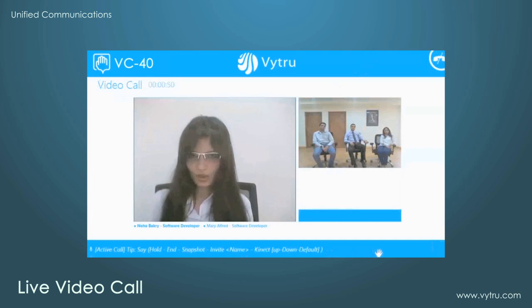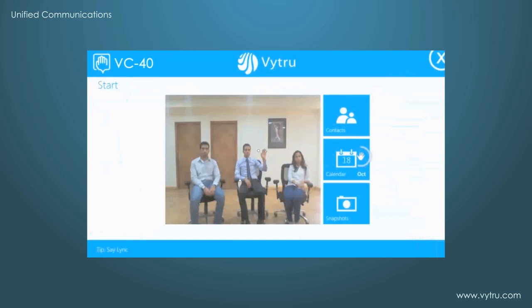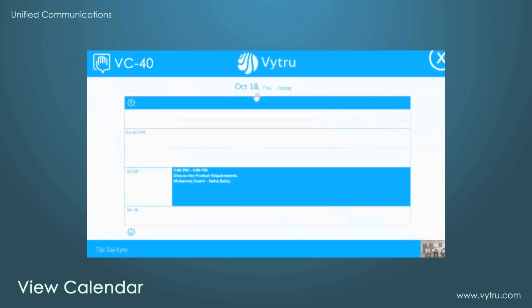VC40 makes use of the high quality audio and video of the Kinect. With VC40, you can also view your calendar, check your online meetings, and join them as well.